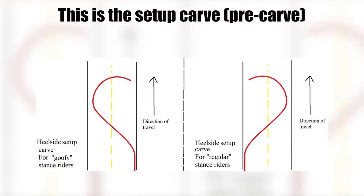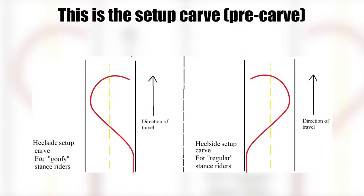Before getting into the guide, there are some things you should already know how to do: how to turn on your longboard, how to carve, how to slow down through foot braking or a push-up or shutdown slide, and how to set up a carve for a slide. The setup carve especially will be key for breaking traction. Check out the other guides linked in the description.